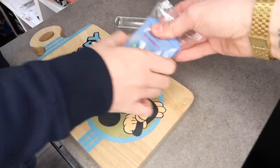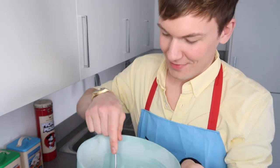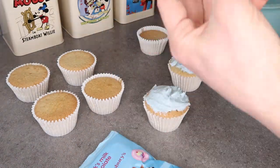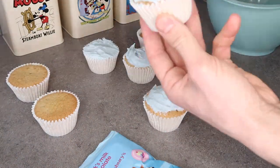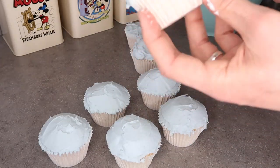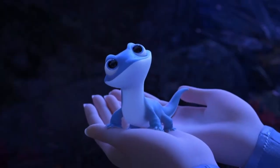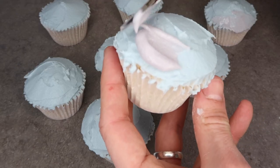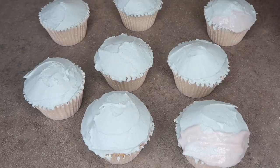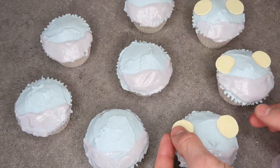Craig is just going to roll out the blue fondant on the chopping board. While Craig is rolling out the fondant, I'm going to start icing the cupcakes. This might be easier if you have a piping bag, but I'm just smoothing this out with a knife so they all look relatively smooth along the top. Bruni has a slightly lighter colour underneath his mouth, so I've mixed up a slightly lighter icing. I'm just going to pop that along the bottom of these and then pop on some eyes.